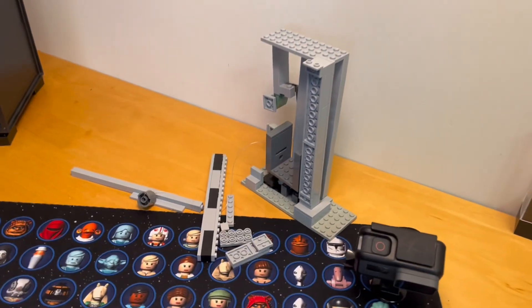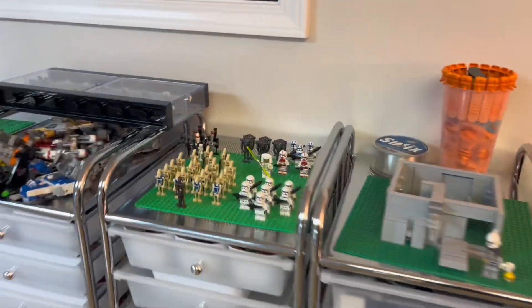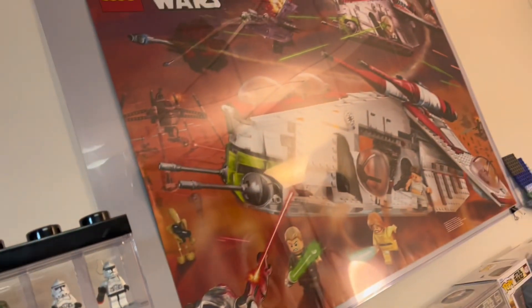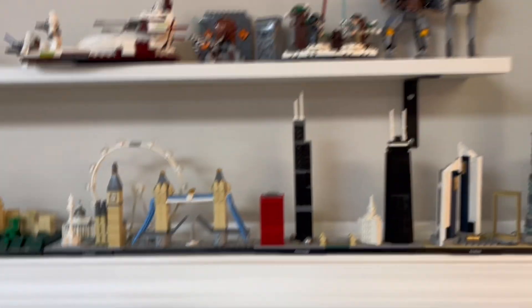I also have some sets over here to disassemble and I need to switch out my GoPro battery. There are some other things that I need to put up — like this I need to hang right here next to the Attack of the Clones poster and I just think it'll look really cool.